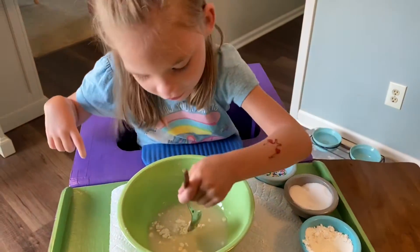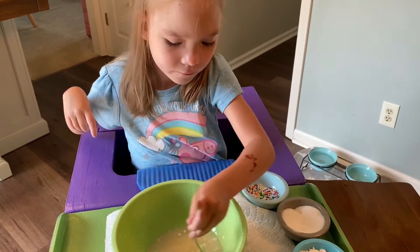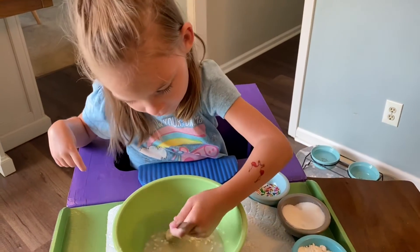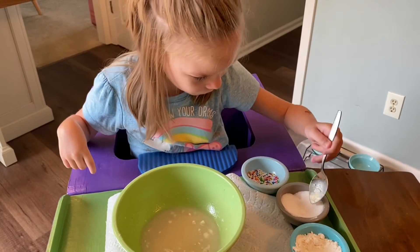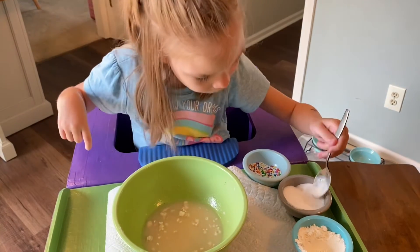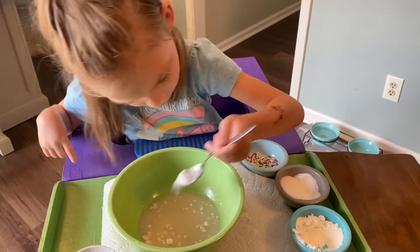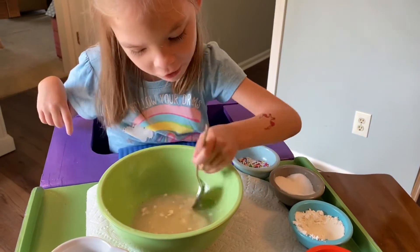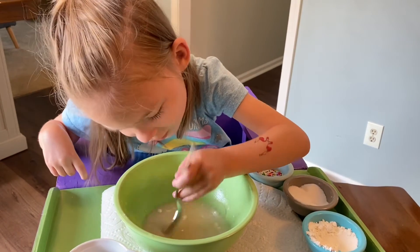Today I'm making something for my friends. Do you know what it is? What is it? It's it. I need to put some sugar to sprinkle. One, two, three. Now mix it. Ooh, it's looking pretty good.